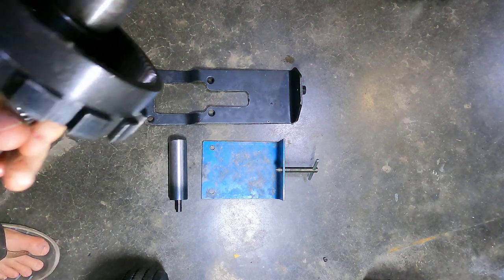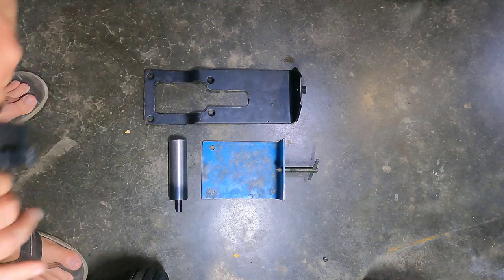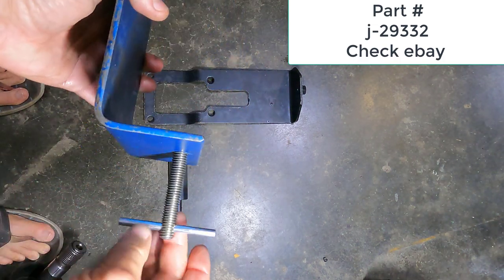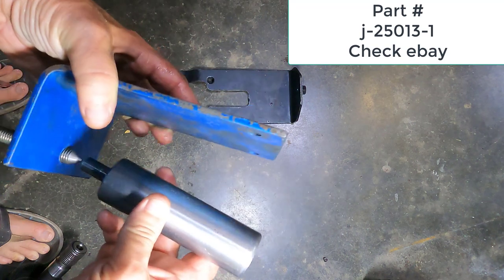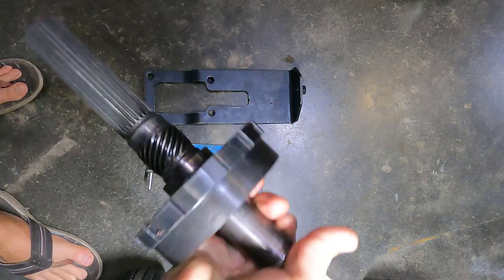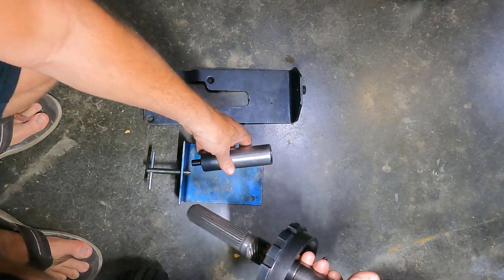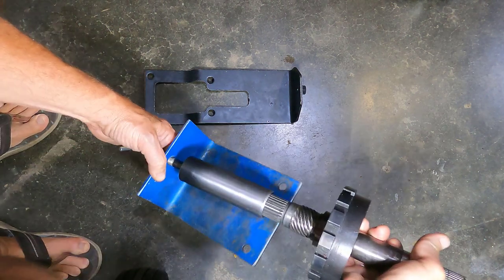To reinstall our assembly we're going to want something that fits onto our output shaft right here, and what we're going to do is hold it into the case. There are two types of tools. The factory Kent Moore tool is basically just an angle bracket — very simple — with a screw in the end with a pointed tip. We take this piece and it goes onto the bottom of the case, and this other piece fits into the bottom of the output shaft, simply holding it so we can move the shaft up and down in the case.